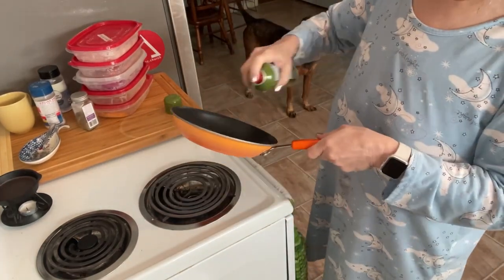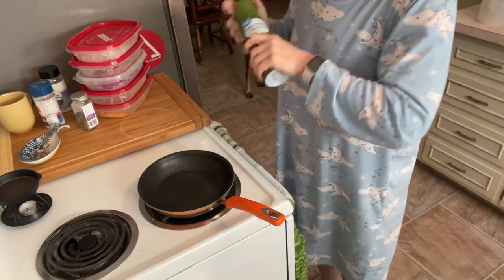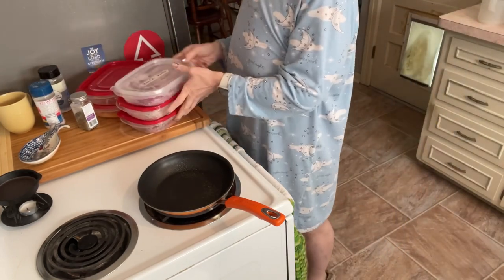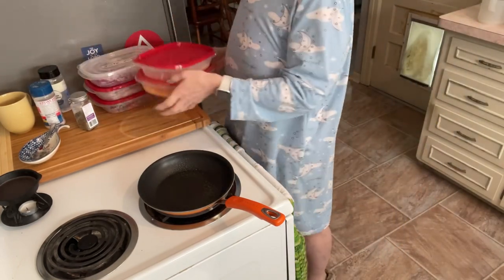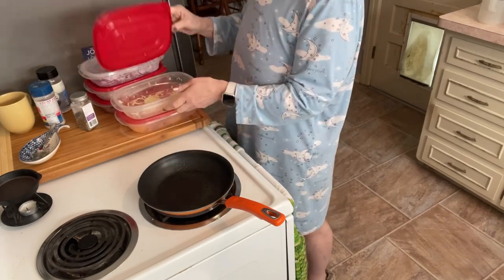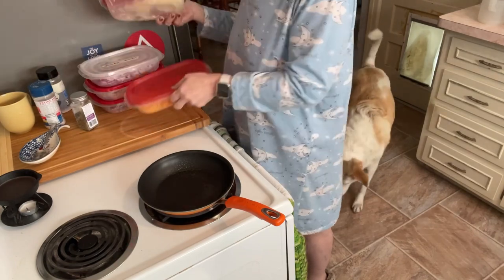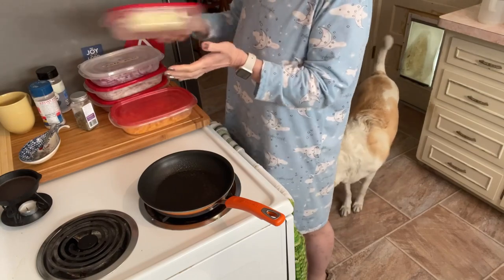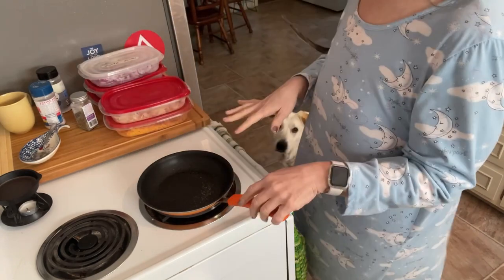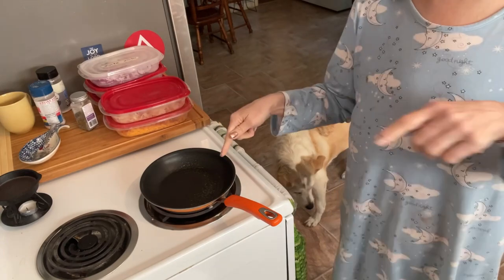I'm going to go ahead and spray my skillet. If I was using full fat cheese I probably wouldn't need to. But Lori made a skillet pizza and used cheese as her bottom, so I'm going to put down some fat free cheese — that's what I'm going to use. I'm not going to put marinara sauce on it... well, maybe I will. Anyway, I've got to let this heat up first.